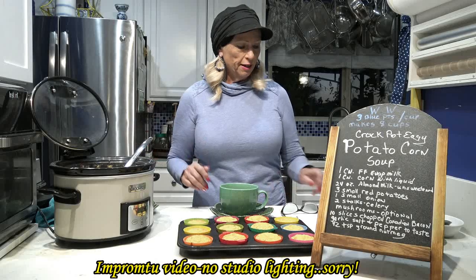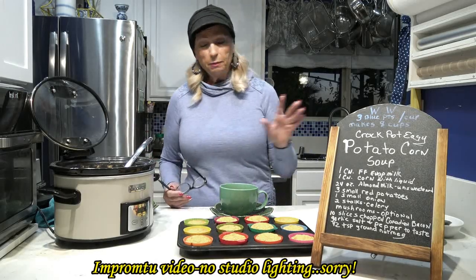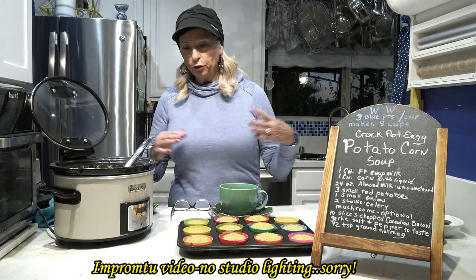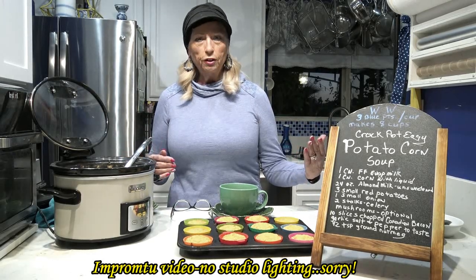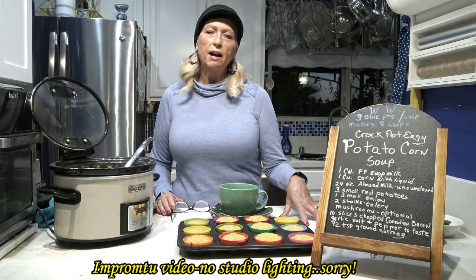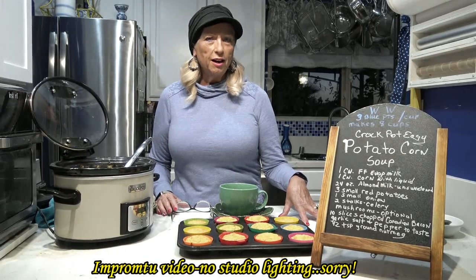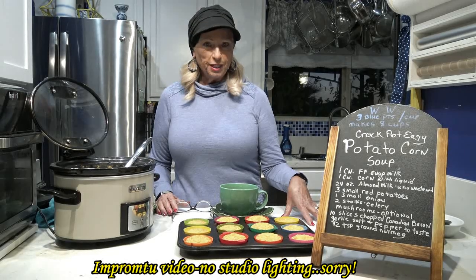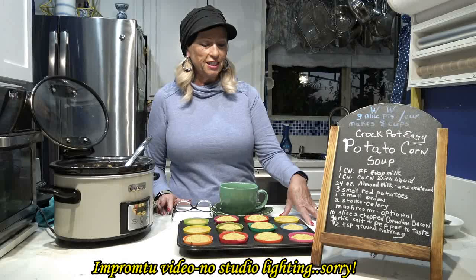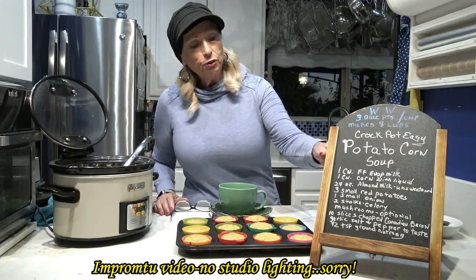This makes eight cups, so it makes quite a bit. I'm just going to go over what's in here because I don't have the full cooking video, but I'm sure you can figure it out. I'll have the recipe posted on my website at AmusingHealthyRecipe.com where you can find the printable recipe, like all my other recipes, and read my blog.